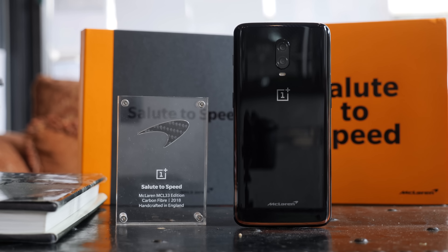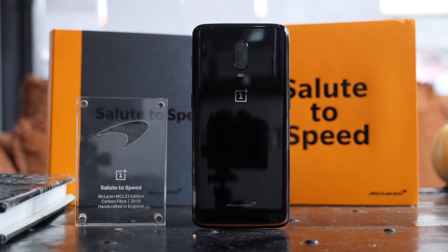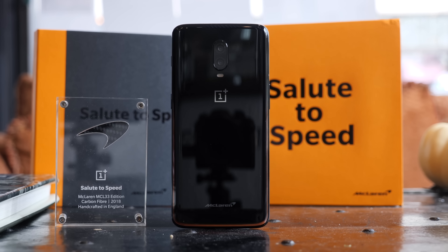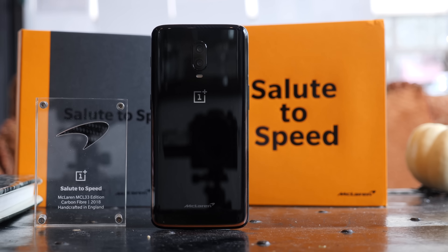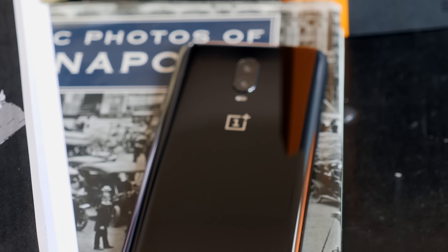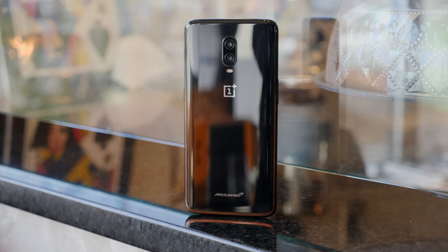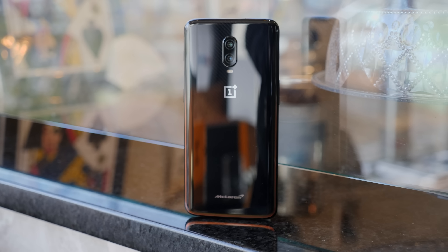Overall, if you've been worried about the McLaren Edition 6T showing up your regular one, don't be. This is basically the same phone with a fresh coat of paint and a RAM bump. But for Formula 1 fans, or people who just want that little extra bit of flair with their phones, this is an awesome addition to the OnePlus lineup — and it goes on sale December 13th for a dollar shy of $700.